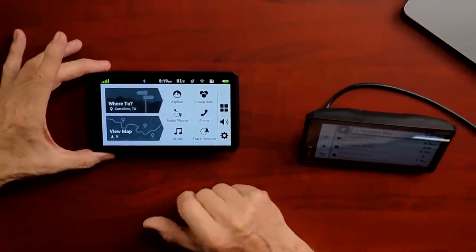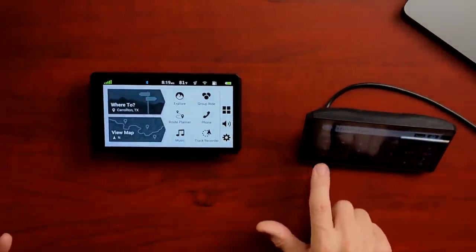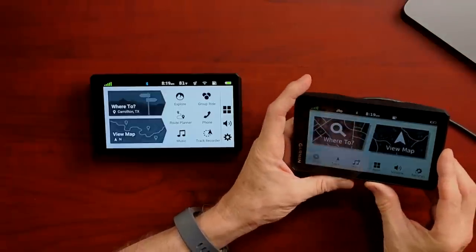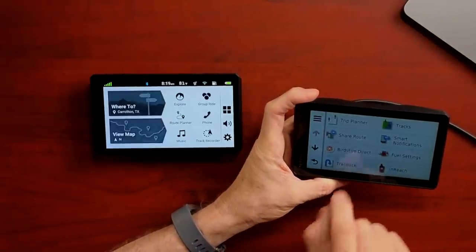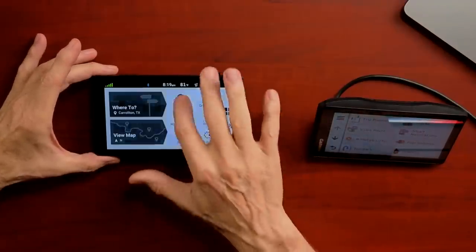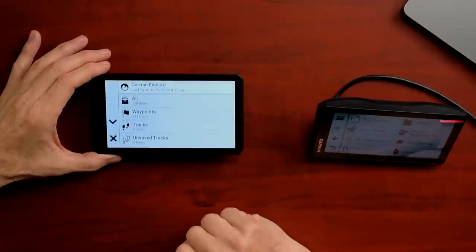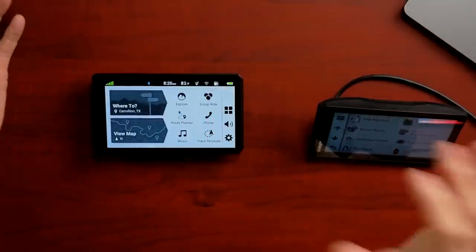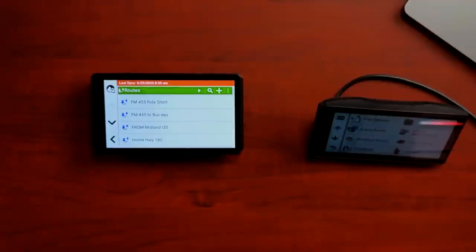If you want to execute a route that's in the system on the XT1, you go to Apps, then Trip Planner, then Saved Trips — three different button presses, a little confusing. On the XT2, you simply go to Explore, hit the little play button, go down to Routes, and all your routes are right there. It's very quick and it remembers where you were, so the next time you go to Explore it takes you right to your routes. On a multi-day trip I might have one route per day — one from home to the first hotel, another from there to the next destination. I've done two and three-week trips with 13 or 14 routes loaded, one for each day.